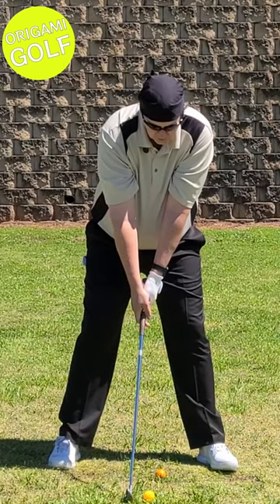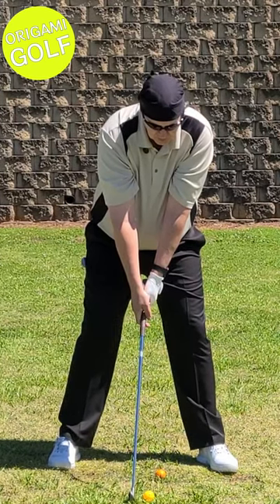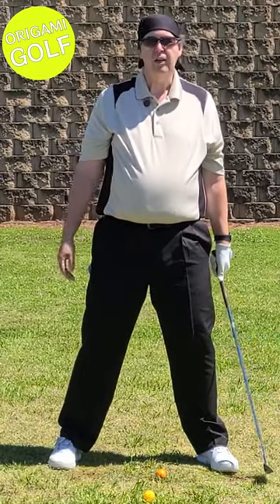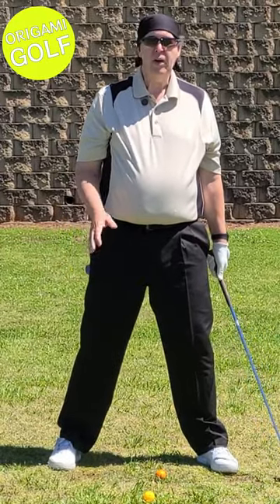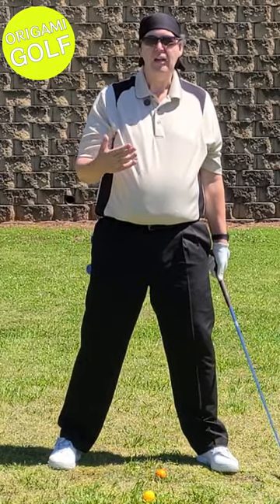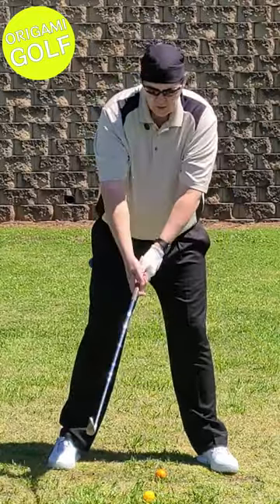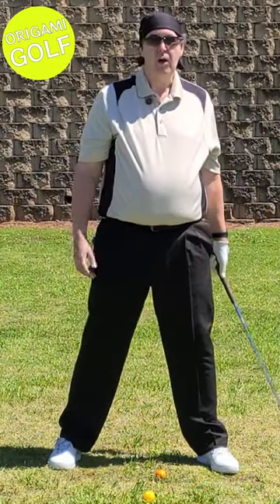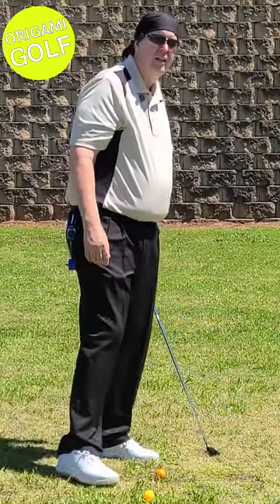Think about lifting your toes off the ground. What this will do is shift your weight onto your arches and your heels. You're better off having your weight back a little bit than too much on your toes. Far too many people think they've got to take an athletic stance.